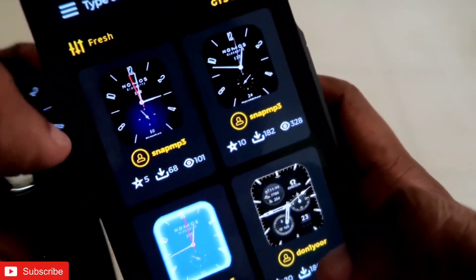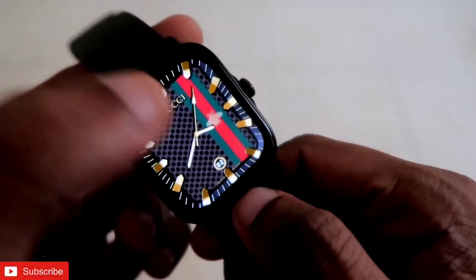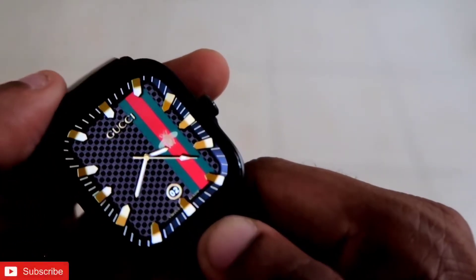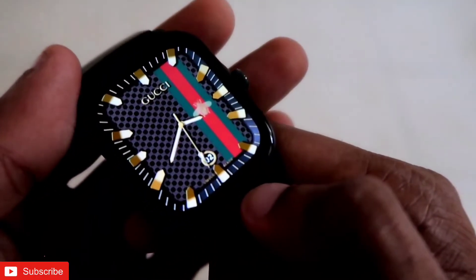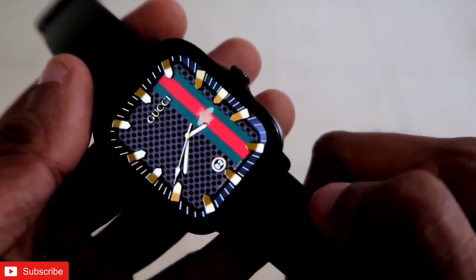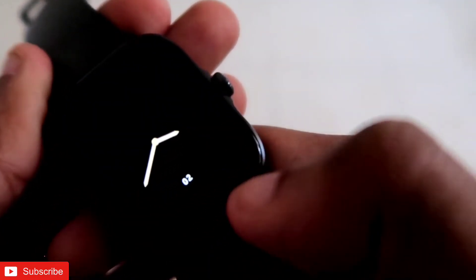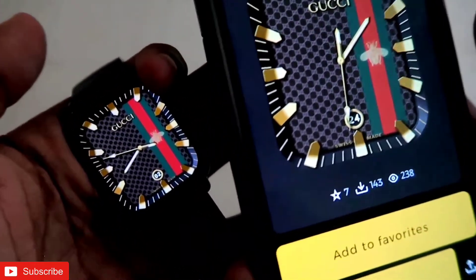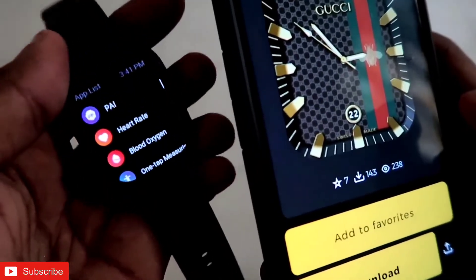There are other variants of the Nomos watch face — a black variant and a sky color variant, both looking really good on the Amazfit GTS 3. Last but not least is the Gucci watch face, available in a beautiful black and golden color with a stripe of green and red — definitely a good-looking, luxurious watch face. It displays date information and comes with an always-on display on a black background with a golden accent on the second and minute hands. You can download it from the Amazfit GTS 3 app with the name Gucci gold.